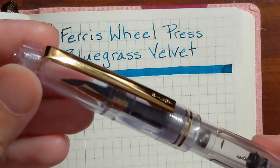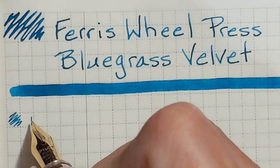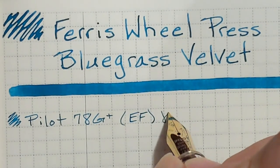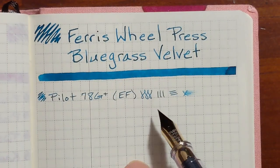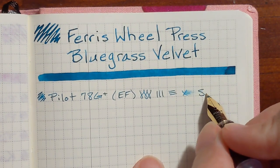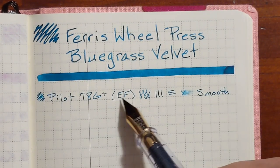I'm going to begin with my Pilot 78G Plus. It has a stainless steel extra fine nib. Nice and smooth — especially since this is such a fine nib. Normally with a nib this fine I would just say it's nice, but this is exceptionally smooth. I like how vibrant and legible this ink is in this very fine nib.